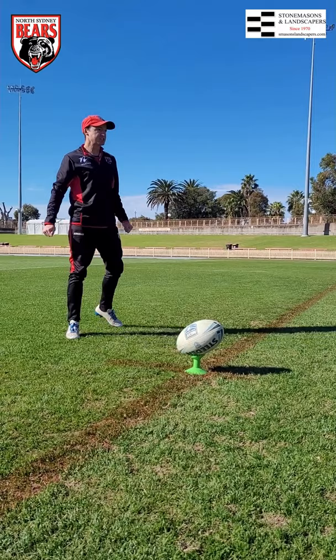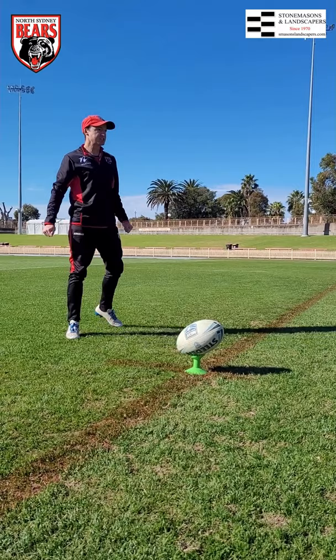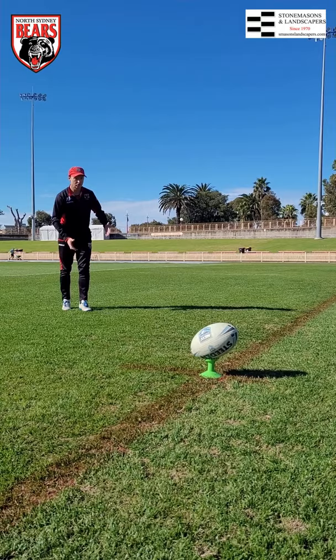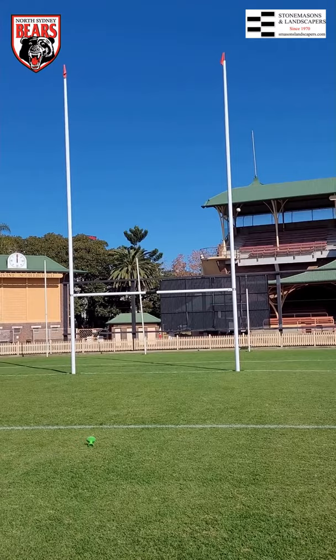The second thing I want to do is get my angle right. You can come in on any angle when it comes to a goal kick, so you need to work out what angle works for you to get the ball over the post. Now, that one just scraped in — I probably need to adjust my angle slightly on that — but I've got the goal.